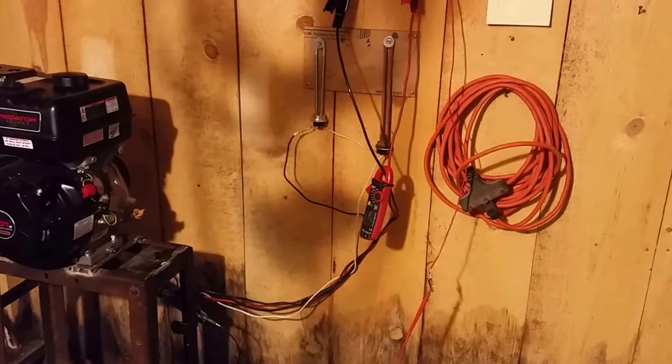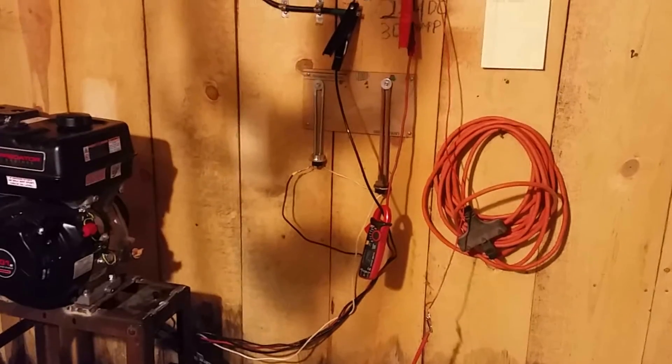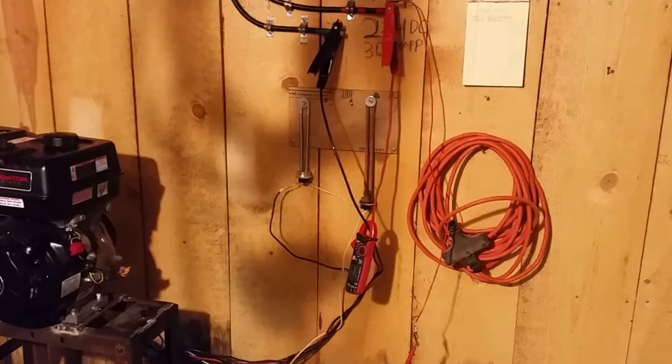This is just a temporary setup. I wouldn't recommend doing it — do any of this at your own risk. I'm not an engineer, I don't know what I'm doing. I'm just a guy having fun trying to share some of it with you.